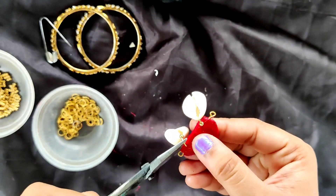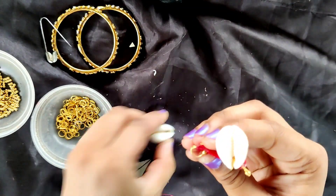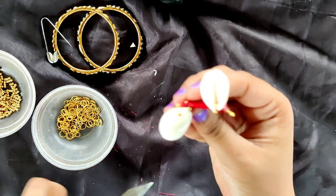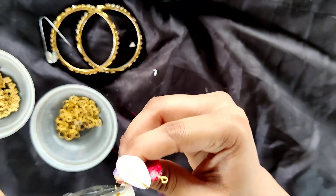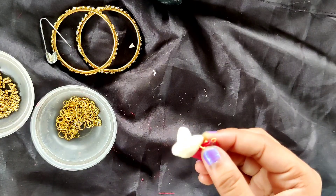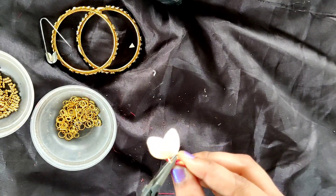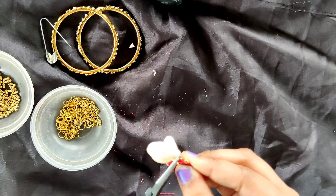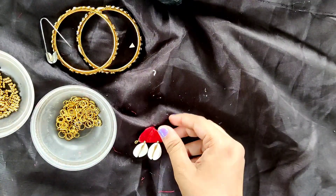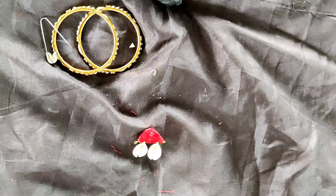Let's see if we can do this now. This is what happens when we insert both the bead and seashell first and then insert the jump ring — it becomes difficult. Okay, so I have added this finally and it is looking very pretty. Similarly we need a total of 4 such pendants.